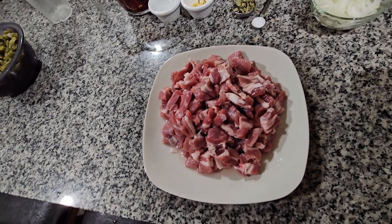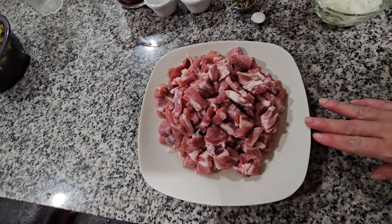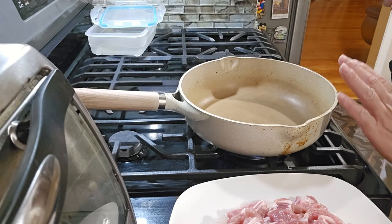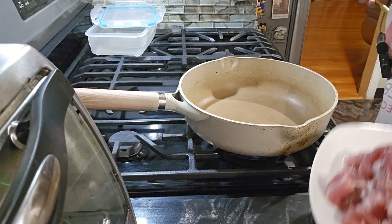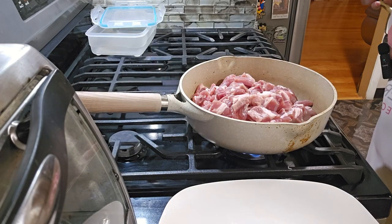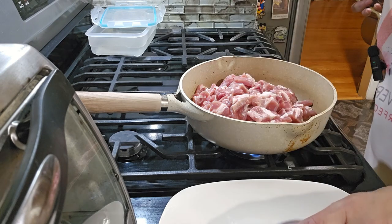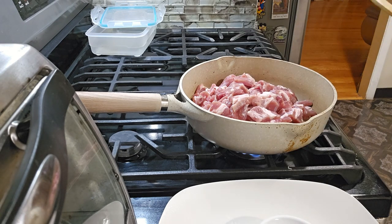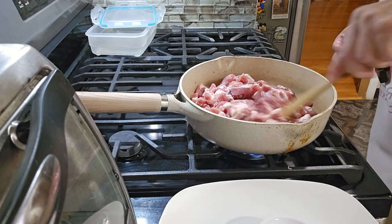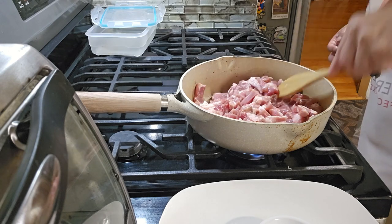I already cut it in small pieces and rinsed it in cold water, so I'm going to start cooking it. I'm going to start it with water and we'll see if we need oil. I already put my pan on the fire. I'm going to put the meat in there and add the water, and I'm going to put my salt in here. We're going to start cooking — let's give it a little time and we'll see.